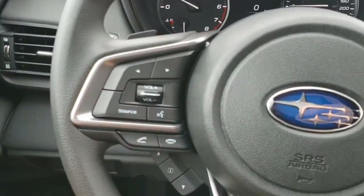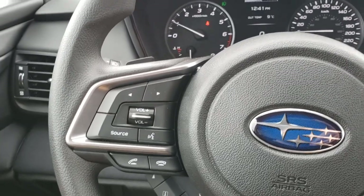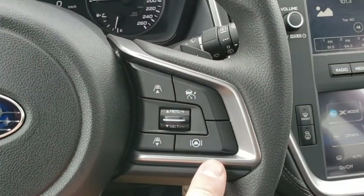On the inside, the left-hand side of the steering wheel has our Bluetooth and audio controls, so you can adjust the volume of your music and take and make phone calls. The right-hand side has our adaptive cruise control and lane centering assist.